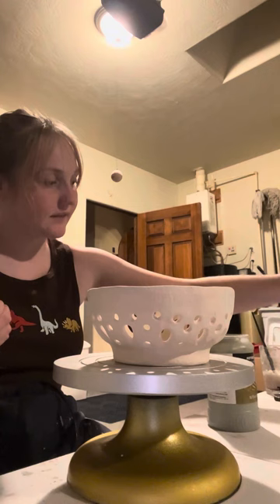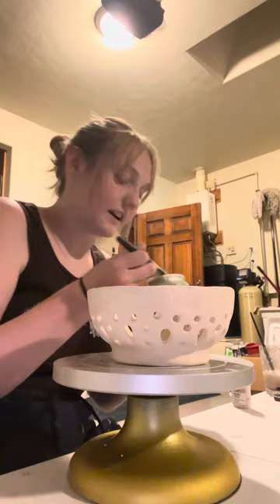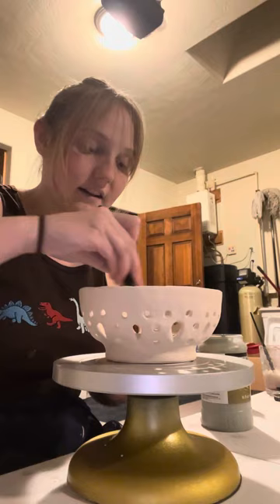Alright, so we're going to get started. I already put my bowl underneath the water. You're going to take the glaze and just start painting all around.